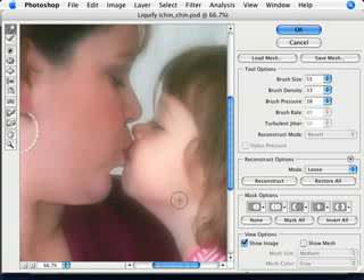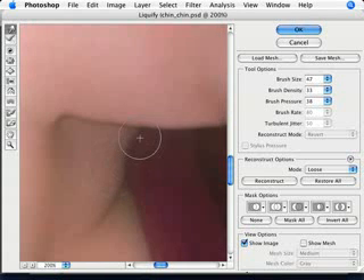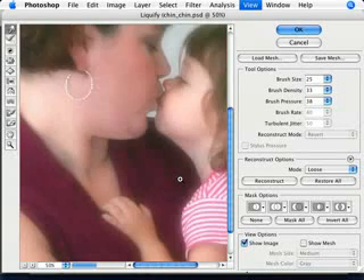That looks good. Now let's move in the neck here a bit. Once you start getting to these areas, it's usually a good idea to just zoom in more and actually use a smaller brush so that you're not affecting too many other things, like the chin. You just want to make that neck sort of tuck it in a bit. Always use your bracket keys on your keyboard to make your brush smaller or bigger - it's a very quick way to make modifications as you need to, without having to resort to changing brush size manually. That's a good tip.